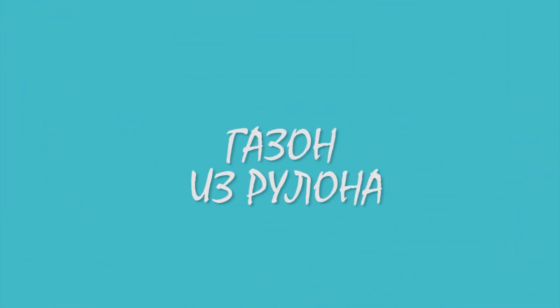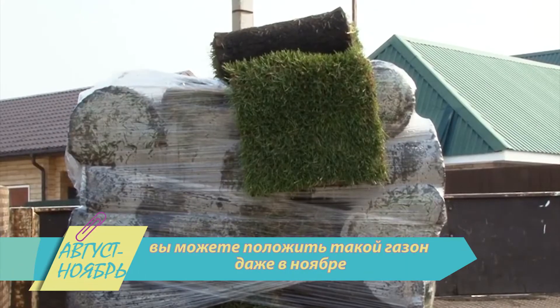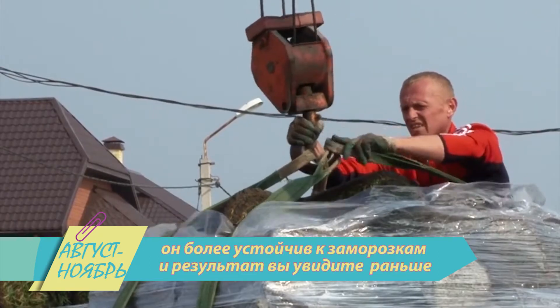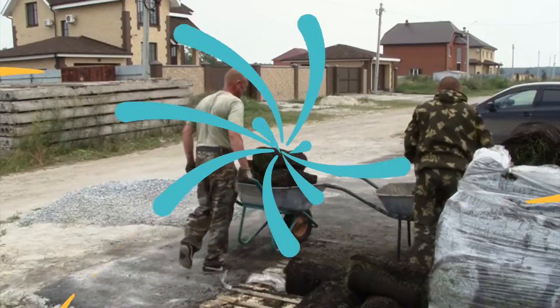Газон из рулона. С ним однозначно забот меньше, чем с высевным покрытием, но и тут есть свои тонкости. Из плюсов — вы можете положить такой газон даже в ноябре, потому что он более устойчив к заморозкам, и результат вы увидите намного раньше. Вы просто застилаете участок зелёным ковром и наслаждаетесь яркими красками.